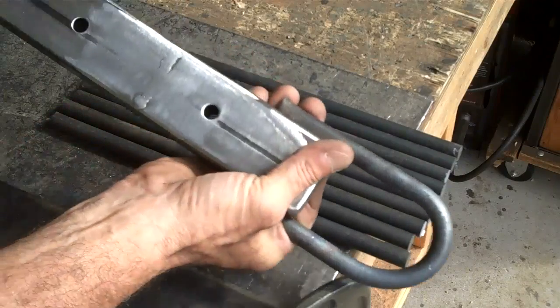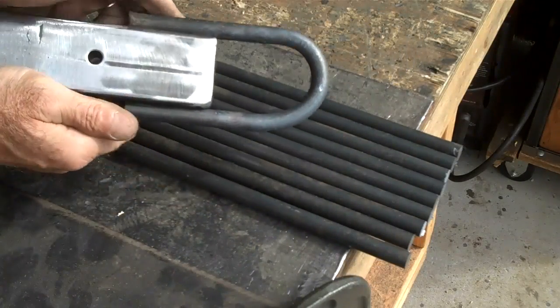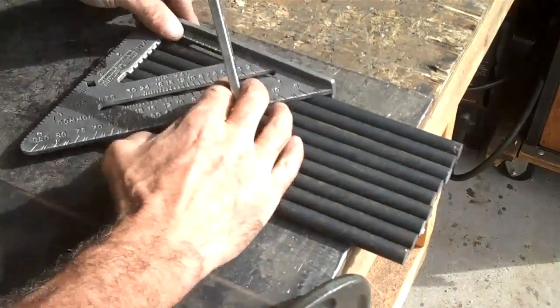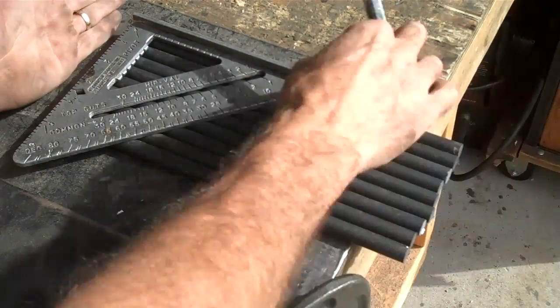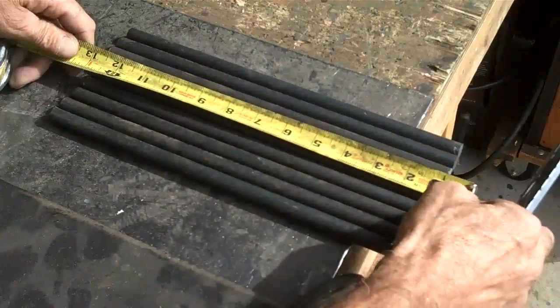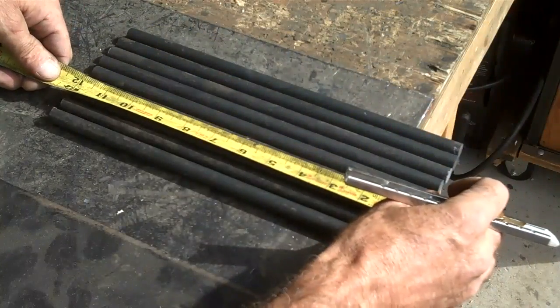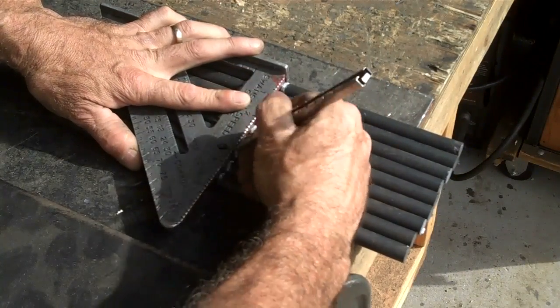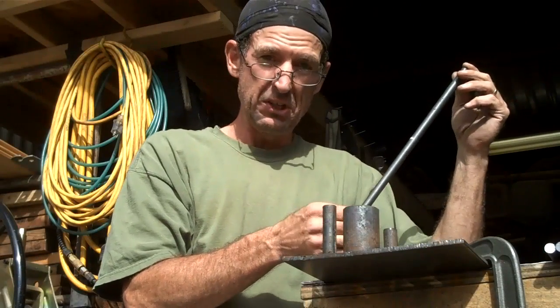So that we can fit across this right here — something about like that. So let's line up our rod. We don't have to be perfect, but pretty close. And we'll mark the center. That's 6 inches. So we've taken time to mark these at 6 inches.